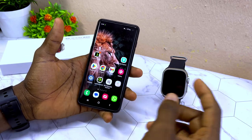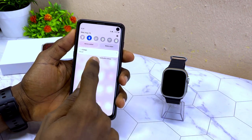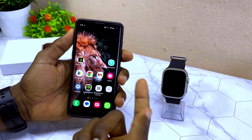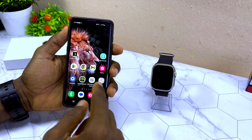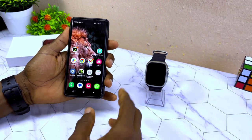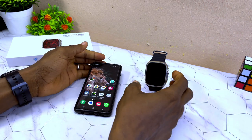The first thing to do is switch on your Bluetooth, your data, and your location on your smartphone. Switch on Bluetooth, data or Wi-Fi, and location — these are the three things you need to turn on before proceeding.